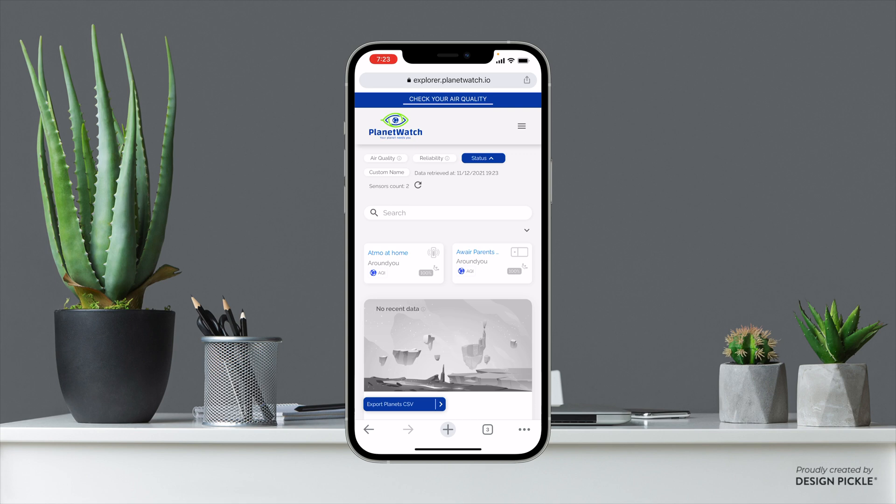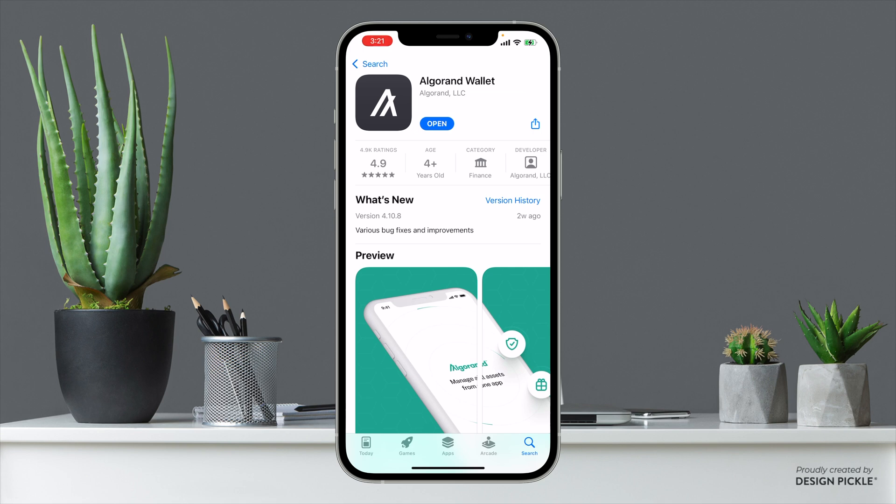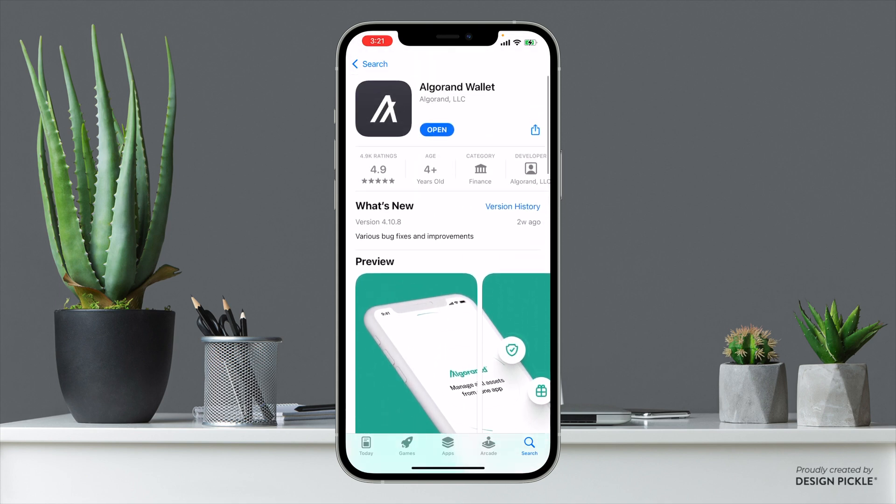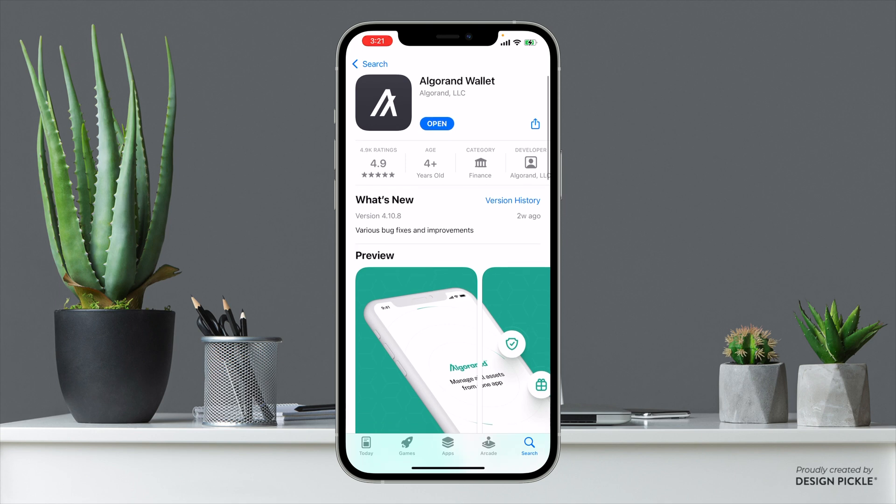Let's go ahead and jump into actually buying the Planet Tokens and acquiring your licenses. There are definitely a lot of other ways you can do this but this is the easiest way for most people. Go ahead and open up your app store — Google Play or the Apple App Store depending on your phone — and search for the Algo Wallet. Go ahead and download that.